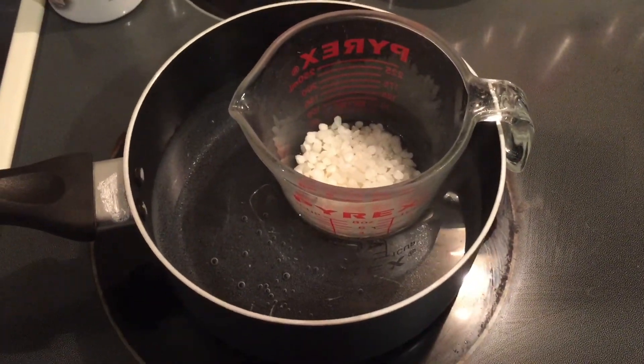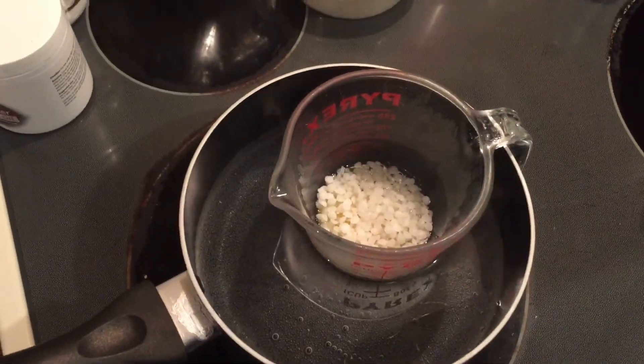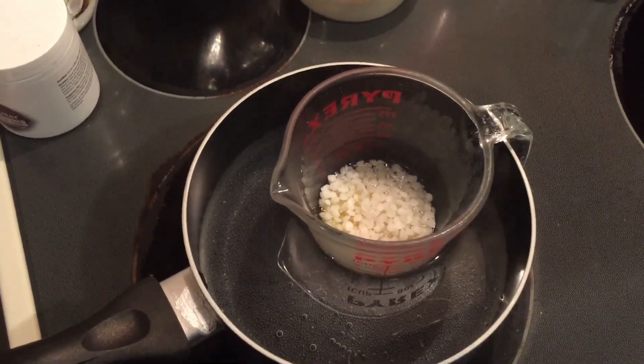The next step is to melt down all of the ingredients until it's completely liquid. I'm going to speed it up now because this can take about 10 minutes.